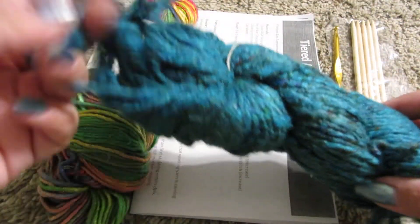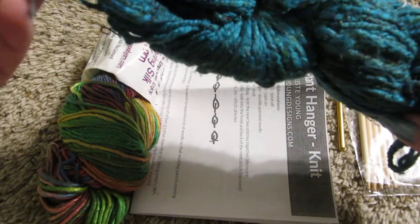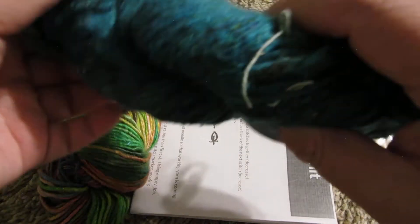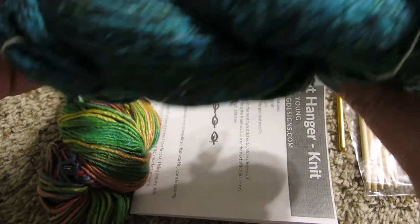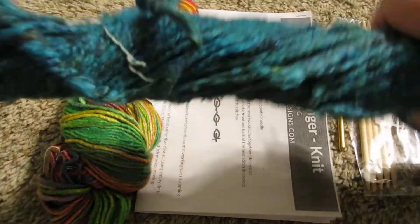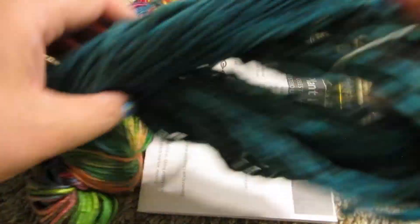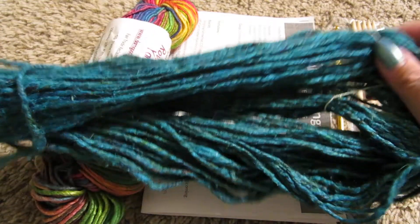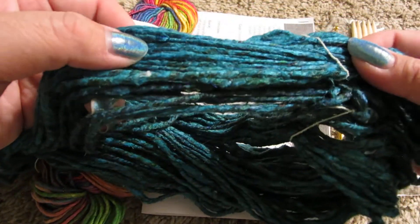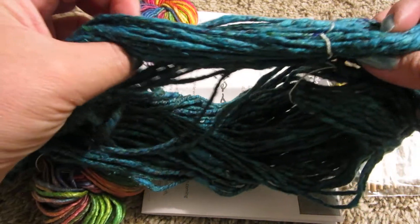This might be a worsted weight. Feels like silk. I don't know the yardage. It feels to be a nice yarn. It looks more blue on the camera — it's more of a turquoise color.